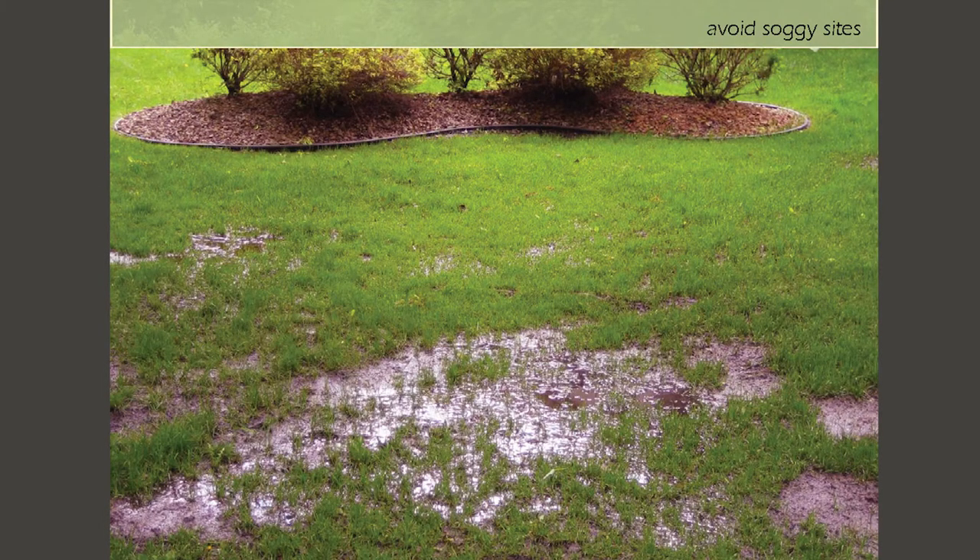Another critically important point — and I can't say this enough — is that rain gardens are not wet gardens. They're designed to drain. They're usually dry. What we need for a rain garden is soil that drains really well. They're not bogs, they're not swamps, they're dry gardens. If they are wet, we get all kinds of issues.